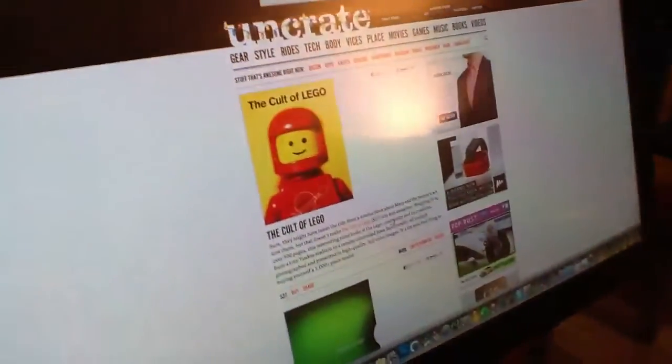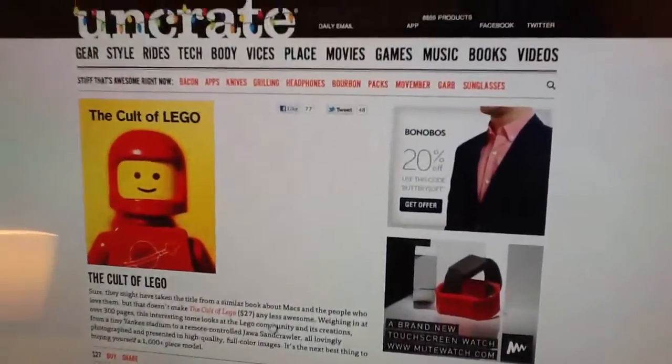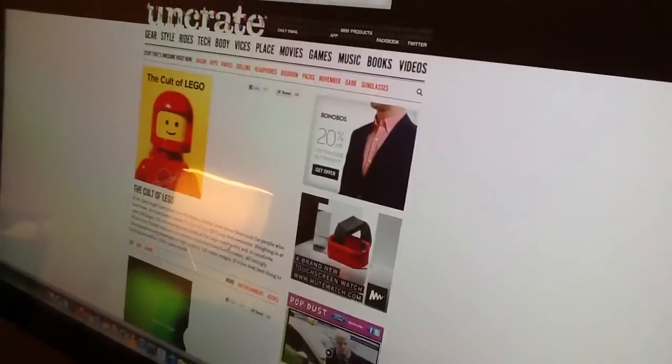I'll report back on the progress — so far so good. This is part of the setup I'm working on. It's kind of a work in progress, so I'm not going to show the whole base just yet.